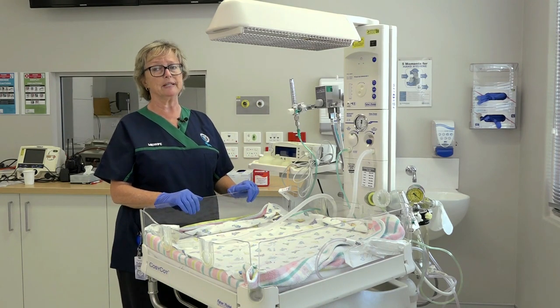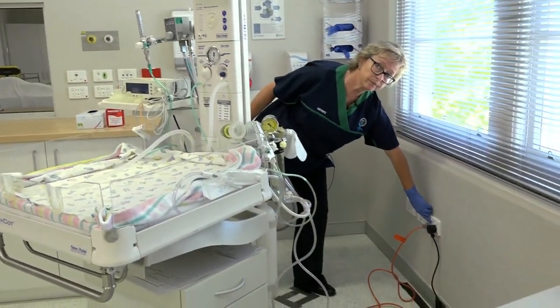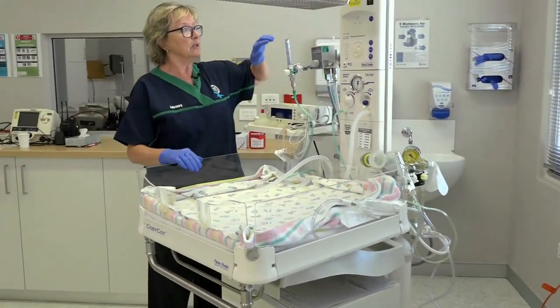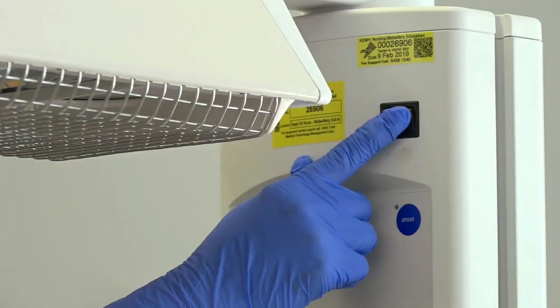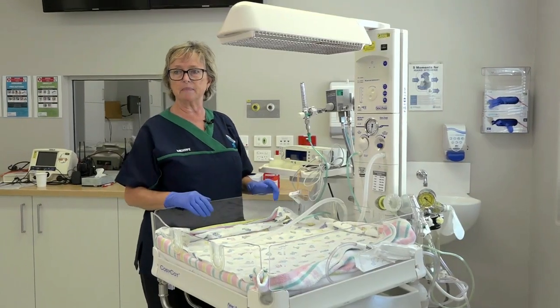The first thing we're going to do is turn it on. We need to turn it on at the wall, and then we need to turn it on on the cot. We know that it's come on because it's made a bit of a buzz.